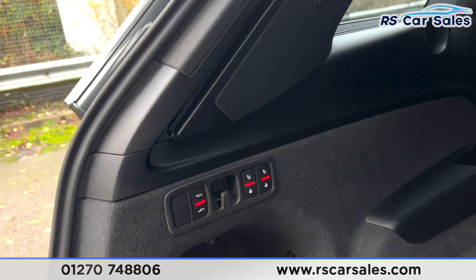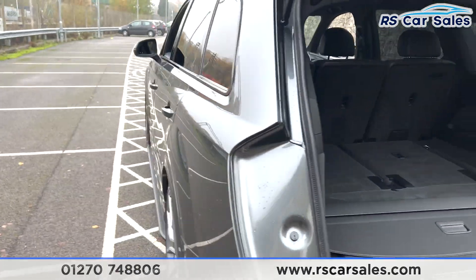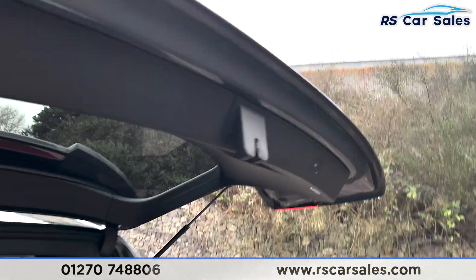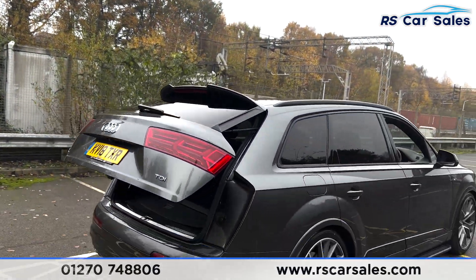I can also lower the rear of the car to make it easier to load items into the back. As you can see, the rear of the car is now lowered down — this vehicle has air suspension fitted. Power-assisted rear tailgate back down again.